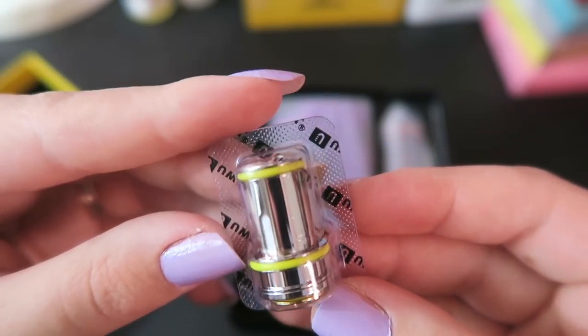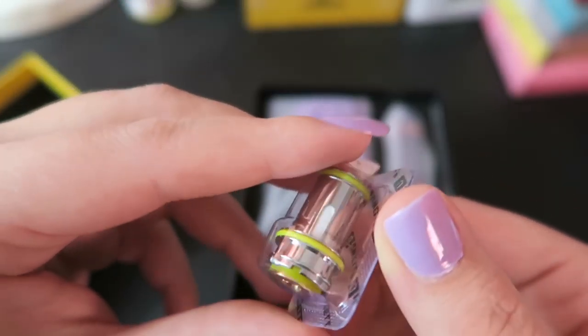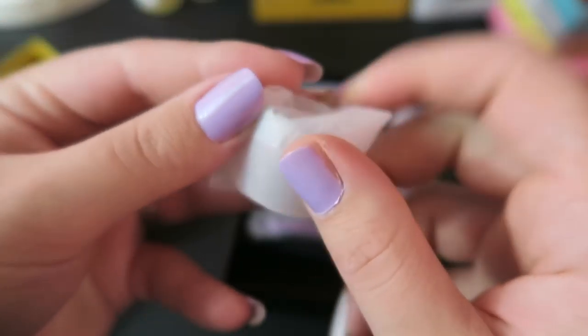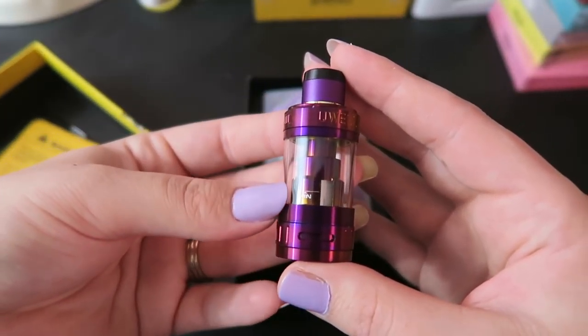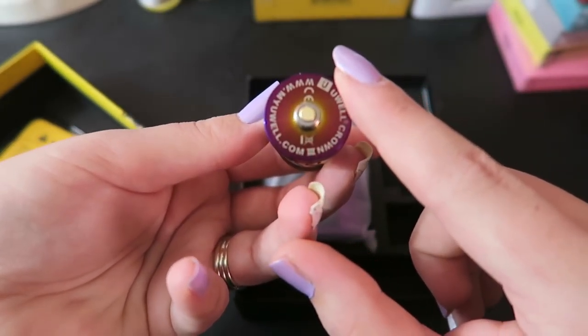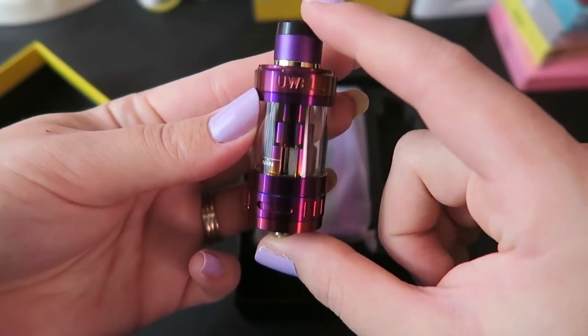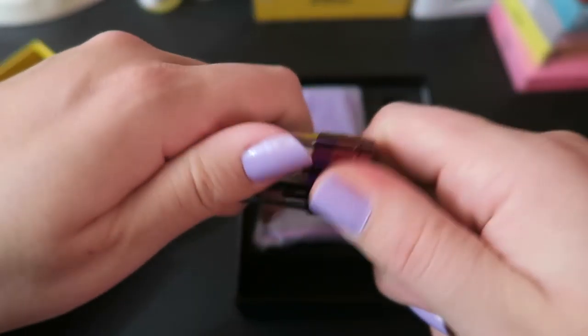This is a plug-and-pull coil — a 0.4 ohm Kanthal coil, good between 50 and 65 watts. We have an extra quartz glass in here for the tank, which I'll keep in packaging until it's needed. It comes with a beautiful Crown 3 atomizer: 24.5 millimeter base, 510 pin, 62.7 millimeters tall, and it holds 5 mils of e-liquid.